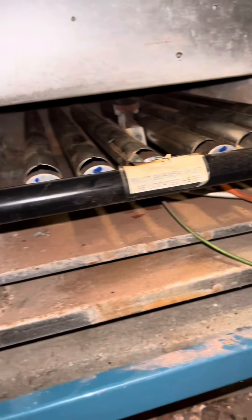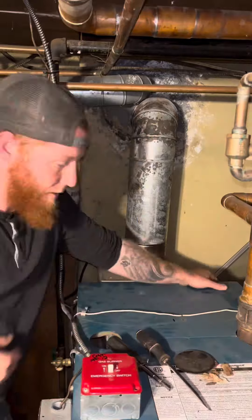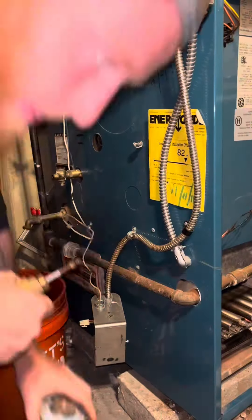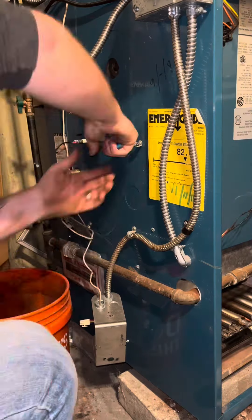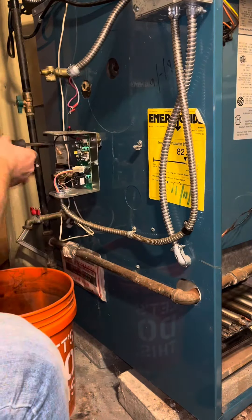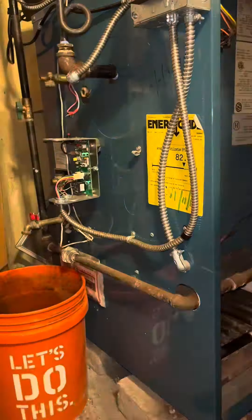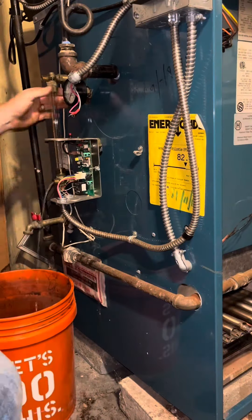Look how nice and clean that burner tray is — beautiful. I put the whole thing back together so I could get back to the rest of my service. I finished like I always do: I had the low water cutoff, cleaned that, put it back on. I took the pressure troll and the gauge off and put all that stuff back on.